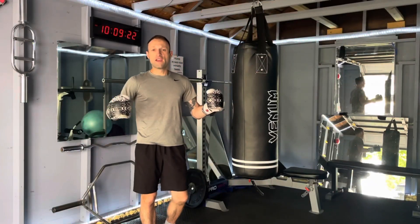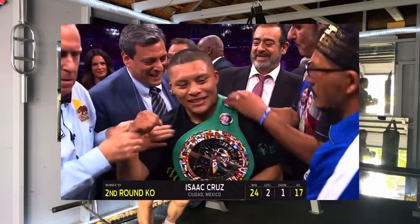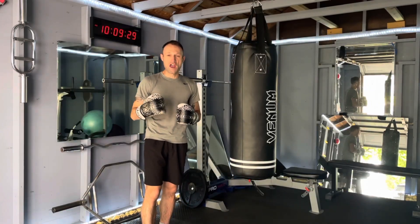We're boxing today, and if you like Isak Pitbull Cruz, then keep watching this video because we're going to learn a couple of his best setups and tricks that he's used to drop and knock people out.